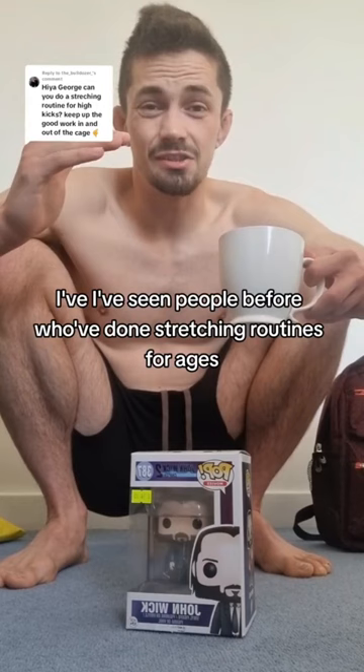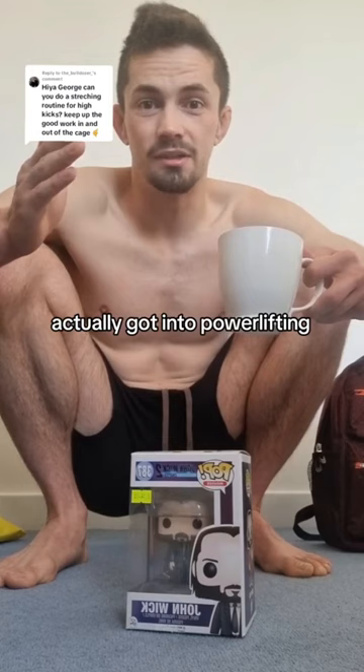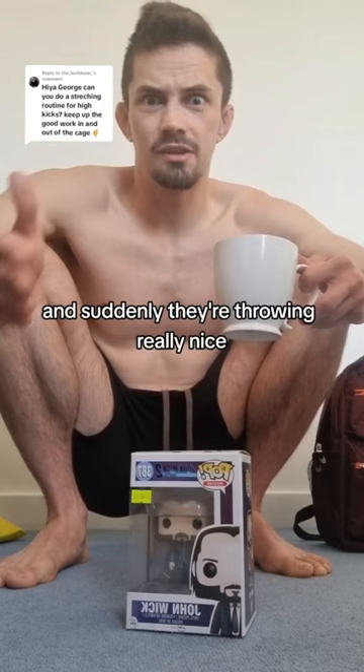I've seen people before who've done stretching routines for ages and not got any development on head kicks, but have just started squatting — actually got into powerlifting, strength work, squatted a lot more. They've come back, practiced no head kicks, and suddenly they're throwing really nice, tasty head kicks.